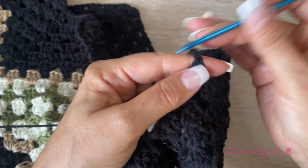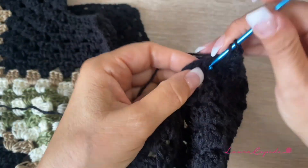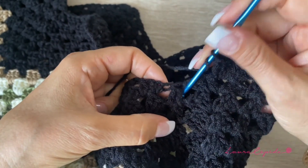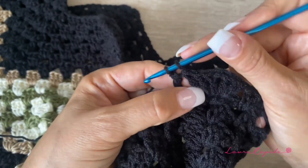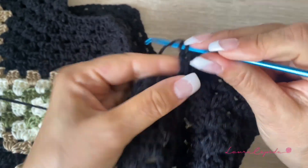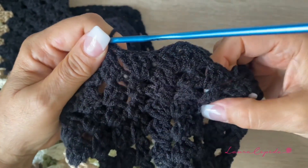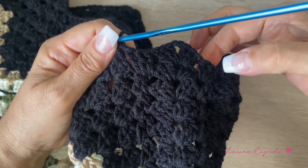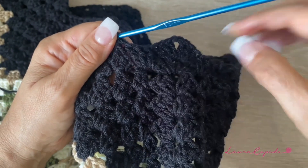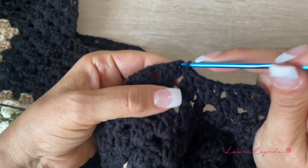Then yarn over and right in the center of the shell, without making any chain before, we are going to make three double crochet, two chains, and then three double crochet — so we make this shell. Then in the next space, without making any chain, three double crochet all together in the same space. Then we go to the next space and make a single crochet, same as we made on the other side.